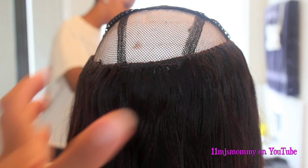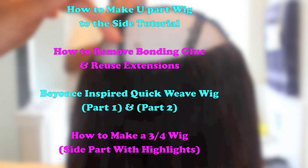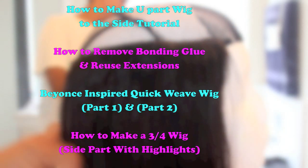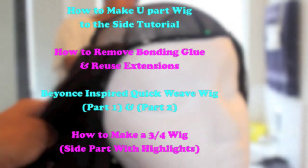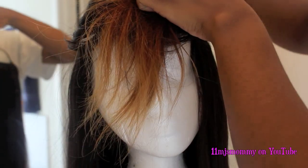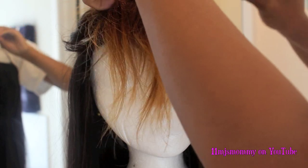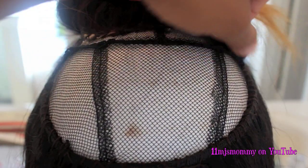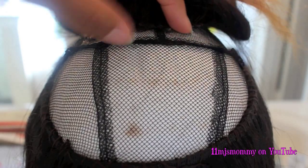I sewed the wig up to this point, and these are some videos that show how I made my wigs in the past. Next time I make a wig I will record all of it, but please refer to these videos for now. I secured the closure to the wig cap and the foam head, then I sewed the closure down to the wig cap just like I did before. I sewed around the edges first and then I met in the middle.